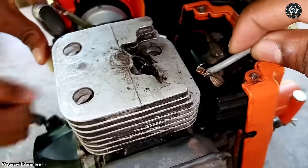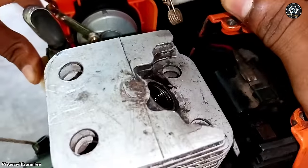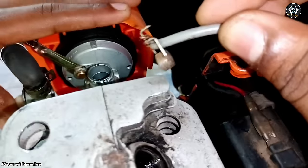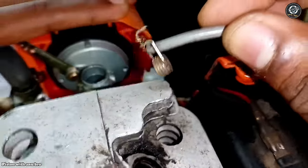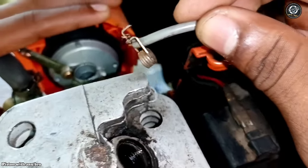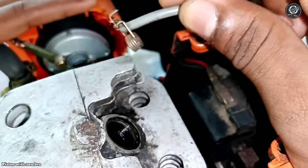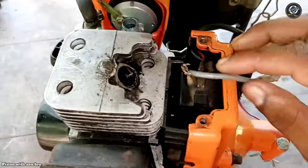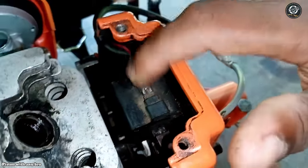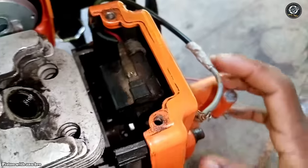We are going to turn on the current. We are going to push the ignition line out. We will turn off the ignition line in these elements. This is the ignition coil. This coil is a magnet that is disabled.